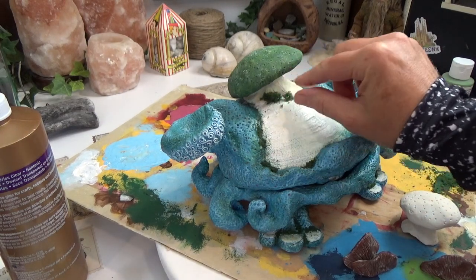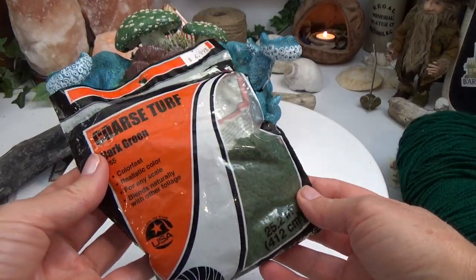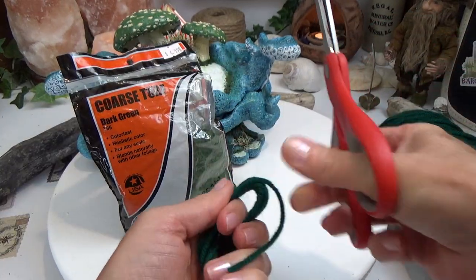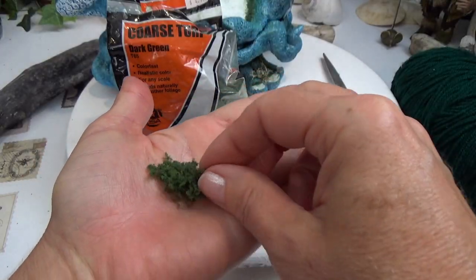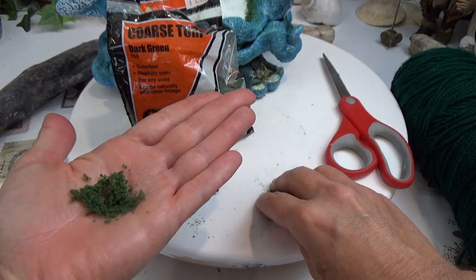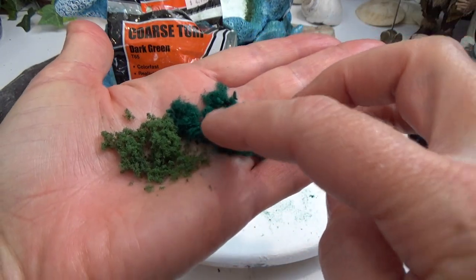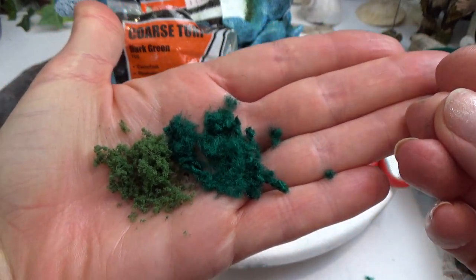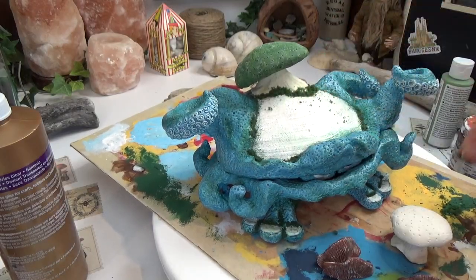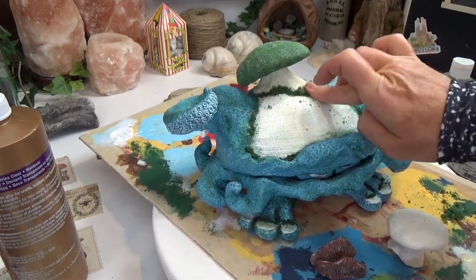Let me show you what flocking is. It comes in a package like this, but I would never buy it because I can make my own with yarn. I just wrapped yarn around my hand, cut it into little tiny bits, and there you go. Here's the package stuff in one hand and here's what I made with yarn — you can't even tell the difference. The only difference is the color, so you can literally make any color flocking of your choice. I attached all the rest of the mushrooms the exact same way: E6000 and hot glue, then edged them out with flocking.